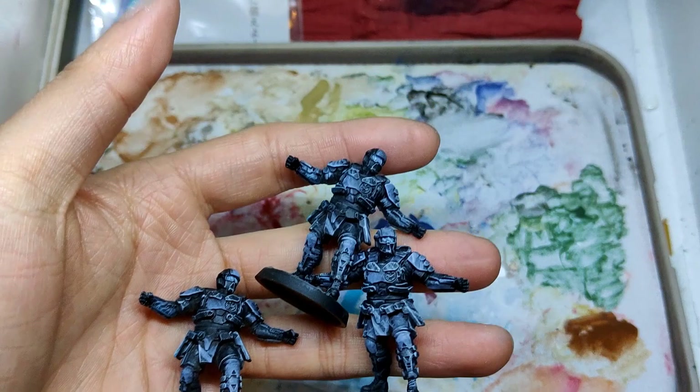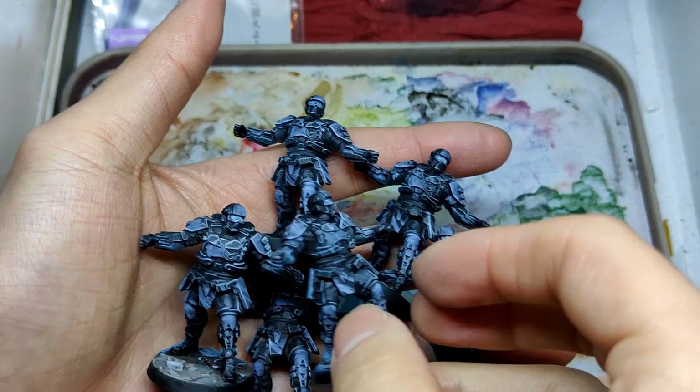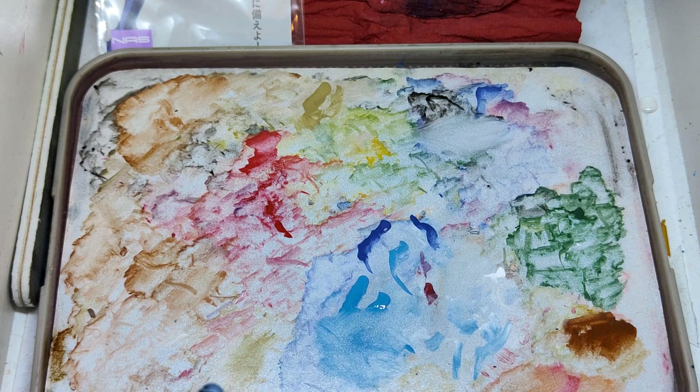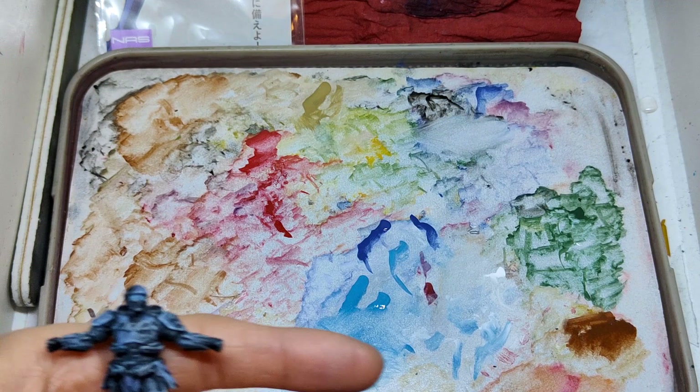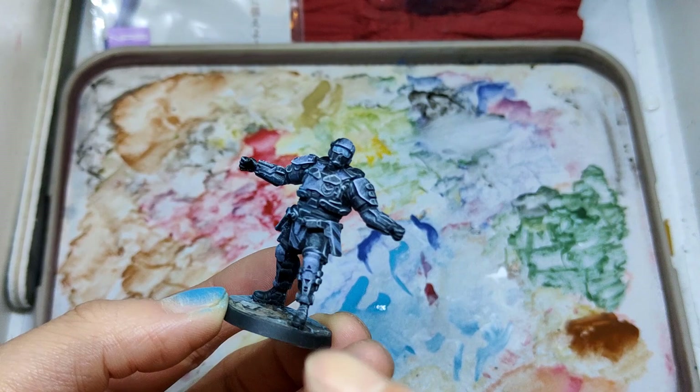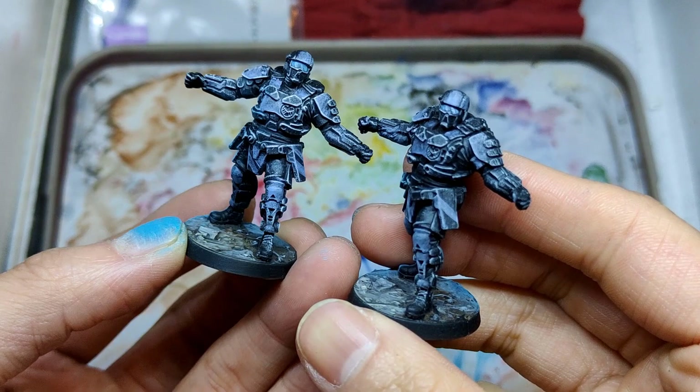The second part, from 20 minutes to 32 minutes, is the other pose of the Guard and the shield guy — the process of me painting the shield. Those are speed painted; each one took me about 10 minutes or so. The video is longer because I'm talking, I slowed the process as a showcase, and I talk a lot in this video.